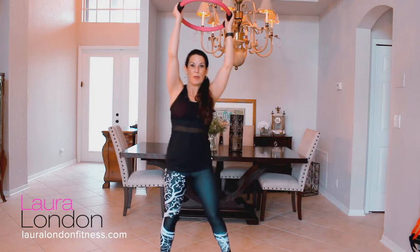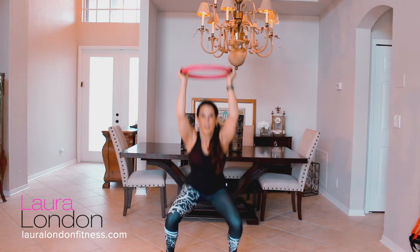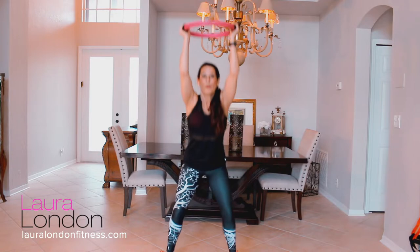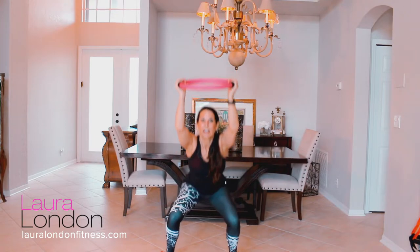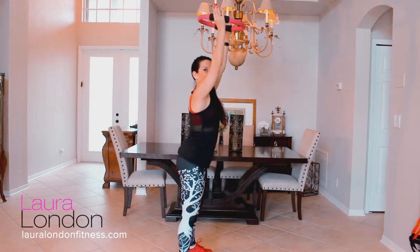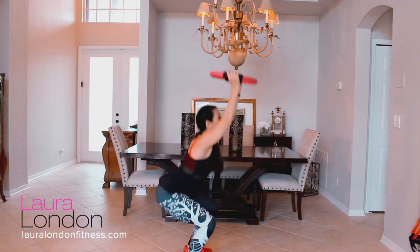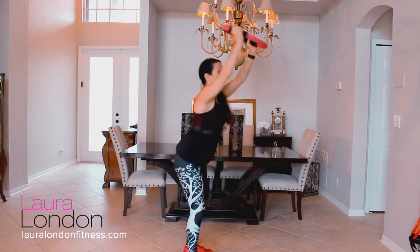Now take the ring over your head — we're going to do some squats. Feet are wide and we're going down, squatting for 15. Make sure your knees are not going over your toes — send your hips back. One, two, three... really warming everything up.